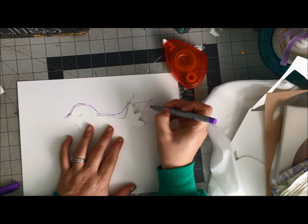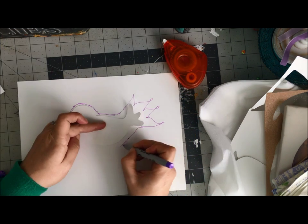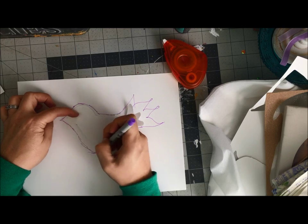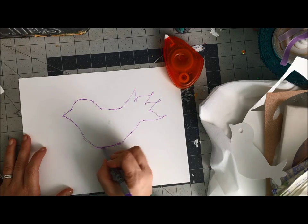sketch what I'm hoping to do with this bird. I want to make it a little flatter here, so I'm using it as a sort of template. And looking at that, I can see that